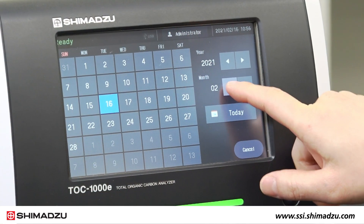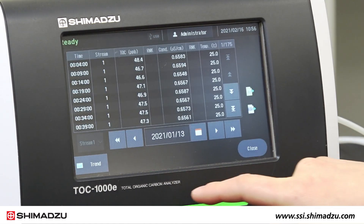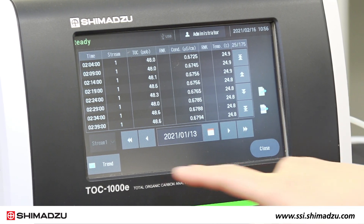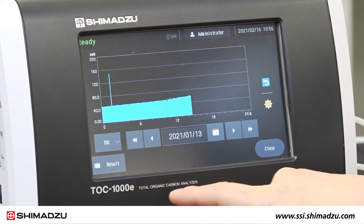Additionally, the TOC1000E is equipped with multiple security functions supporting data management procedures and compatibility with 21 CFR Part 11.